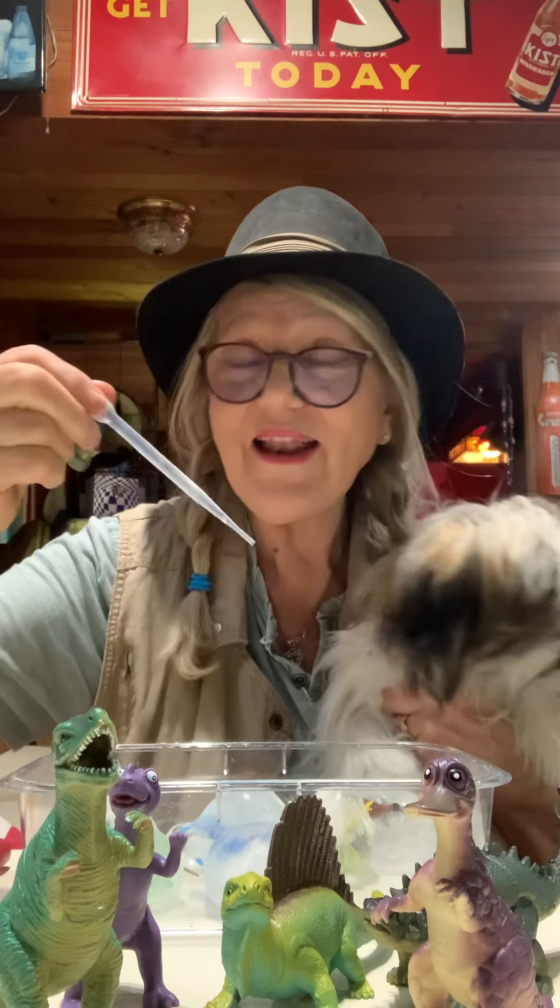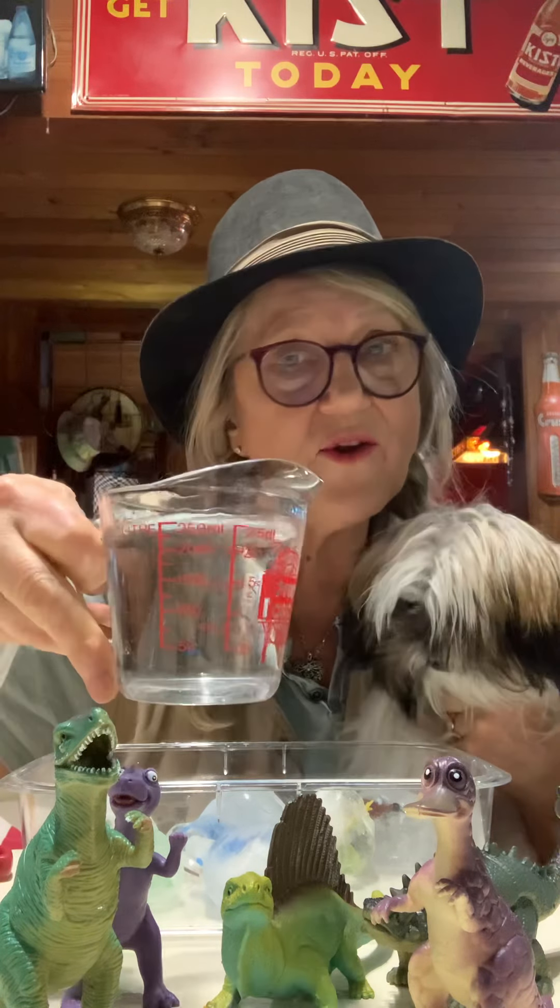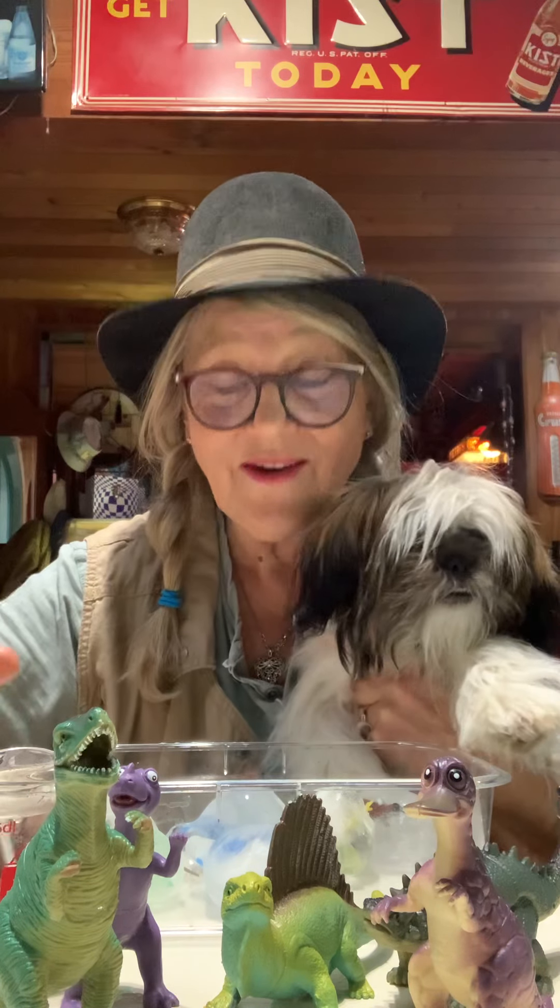Remember our pipette? Or you can use a turkey baster out of your kitchen. And we got some hot water, but it's not too hot to burn us. It's just the right hotness — I don't know if that's a word. So anyway, what we're going to do is we're going to start trying to hatch these eggs.